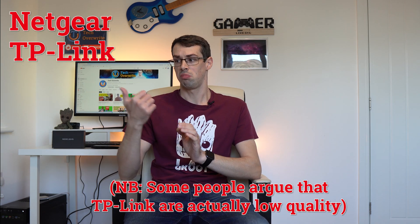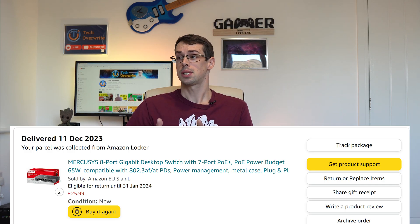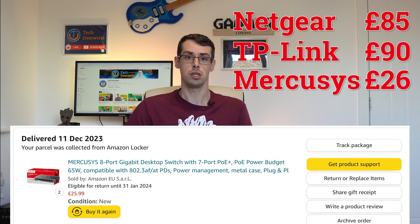Hey everyone. I was recently looking to buy two Power over Ethernet gigabit switches, but the prices of the normal, reputable brands like Netgear and TP-Link seemed quite high. So I went looking for other brands, and MercuSys popped up. They were cheap — less than half the price of other gigabit PoE switches.